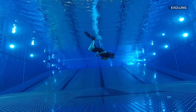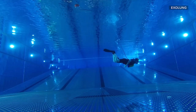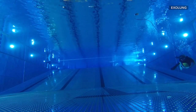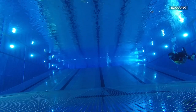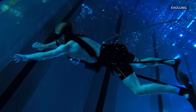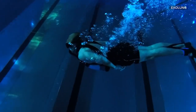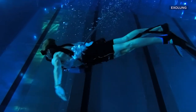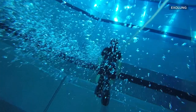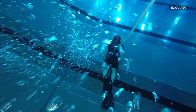Exolung is actually based on a childhood dream of mine. Like many other kids, I was playing around with my snorkel and trying to elongate it. We were frustrated that we couldn't stay underwater longer than 10 seconds as kids, and that's actually when it started. Once I got this simple idea — just to use an upside-down bucket with a plastic bag clamped to it — it suddenly worked right from the beginning.